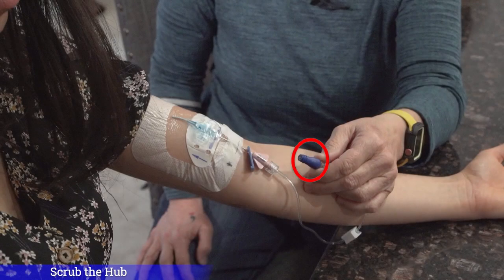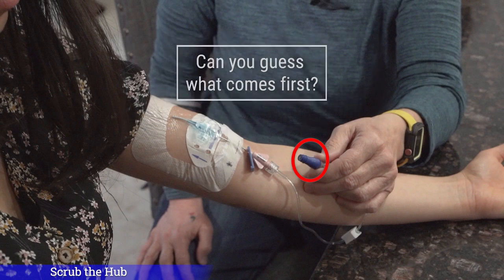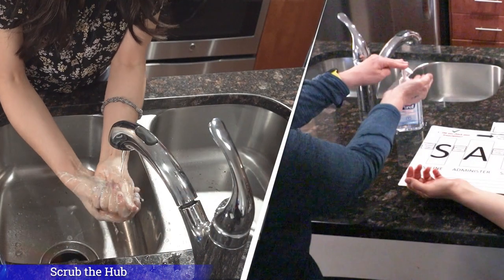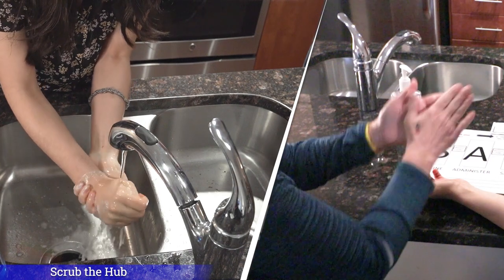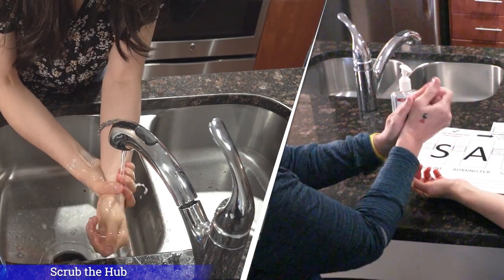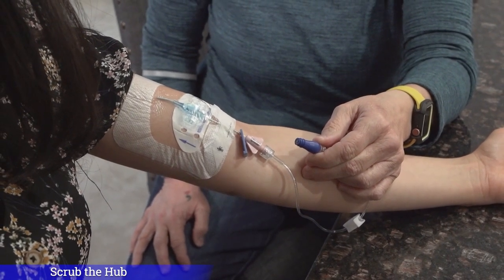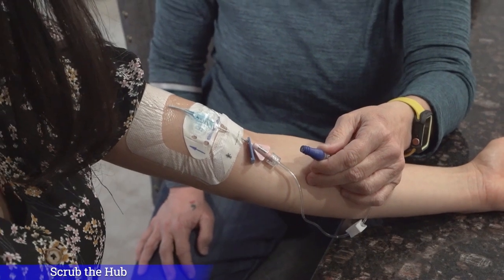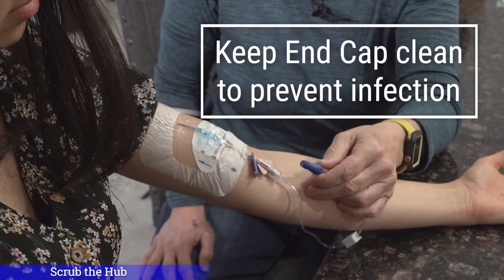Now it's almost time to connect and administer your medication. But before we do, we must scrub the hub and flush the IV line with saline. Wash or sanitize your hands — remember to wash or rub for a full 20 seconds. We will then clean the end cap or scrub the hub on your IV line. The end cap protects your IV line from bacteria. It is very important to keep the end cap clean to prevent infection.